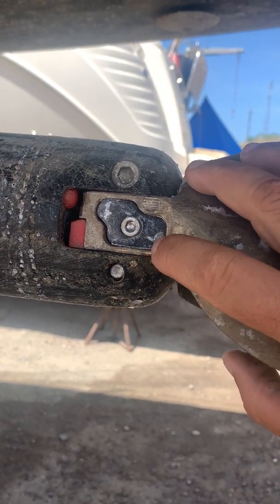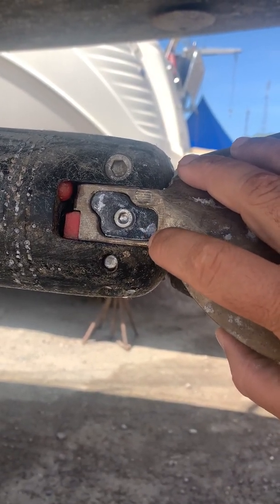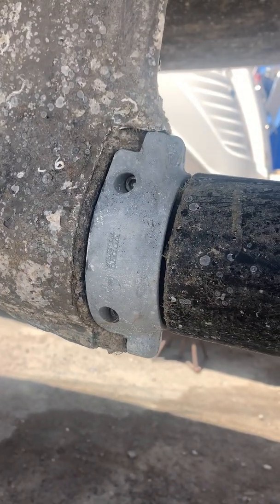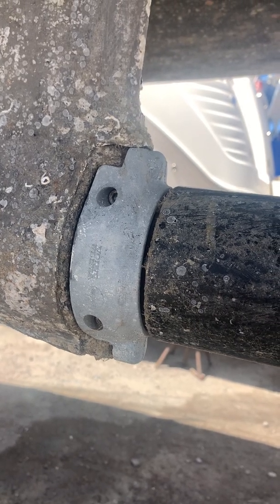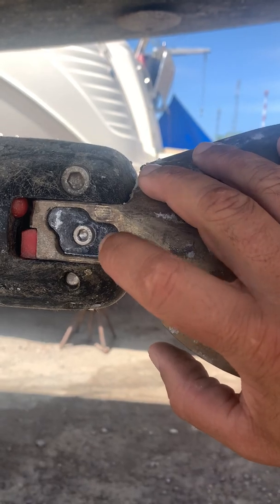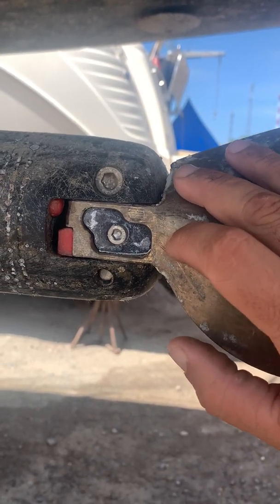You can see the anodes here. I've noticed that these anodes actually go quick — they get chewed up really fast. My sail drive anode just doesn't get chewed up as quick, but these ones go super quick. So you have to have a good supply of them.